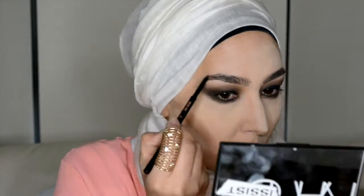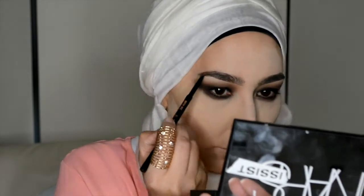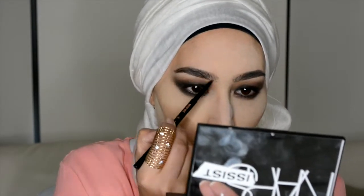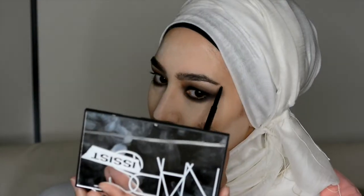My eyebrows are quite thick and I don't really like to make them too defined, otherwise they just look way too thick. So I'm quite happy to leave them looking a bit natural, a little bit bushy still.